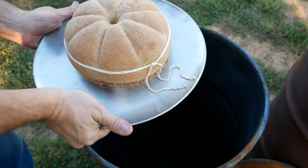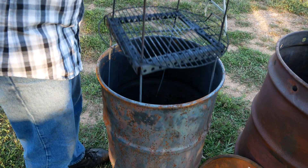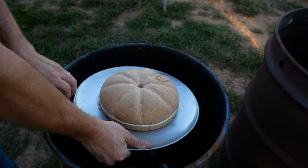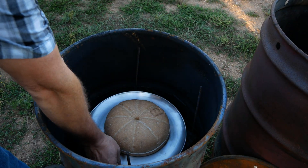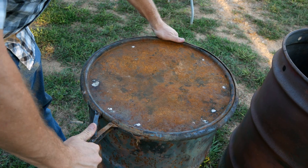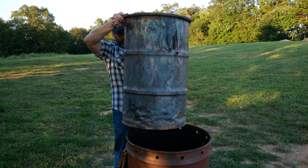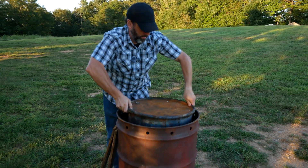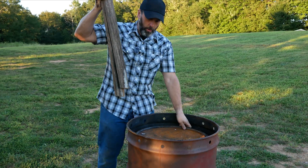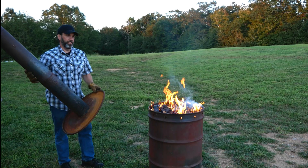Let's load them in the carbonizer. We're going to load the cooked loaf in the bottom. Next we'll load the raw loaf in the top. Then we're going to seal up the barrel. We'll just load some wood between the two barrels. Now I'll put the chimney on.